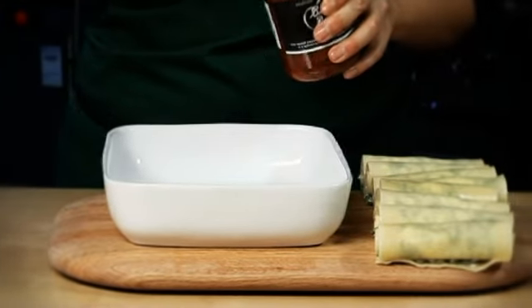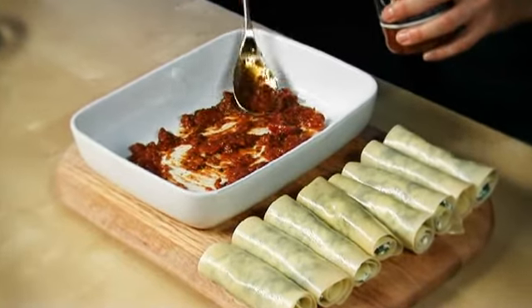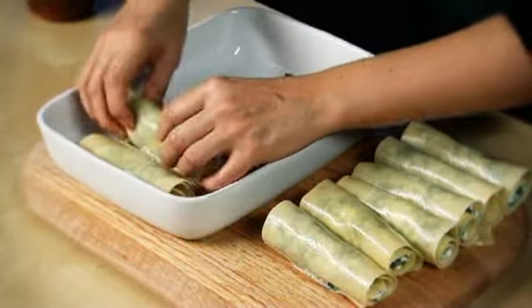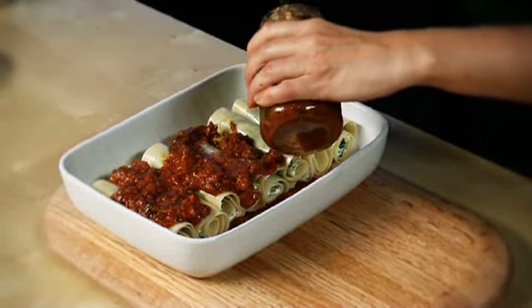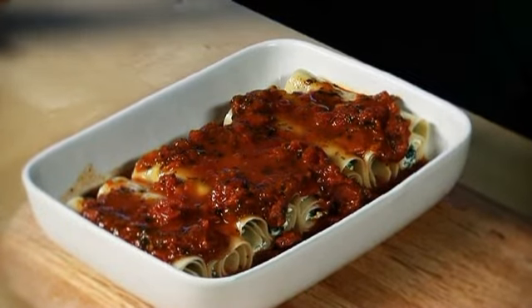the base of an ovenproof dish. Lay the filled cannelloni on top side by side, then top with the remaining pasta sauce. Fill the empty jar with a little water and rinse it out, then pour it over the pasta. Scatter